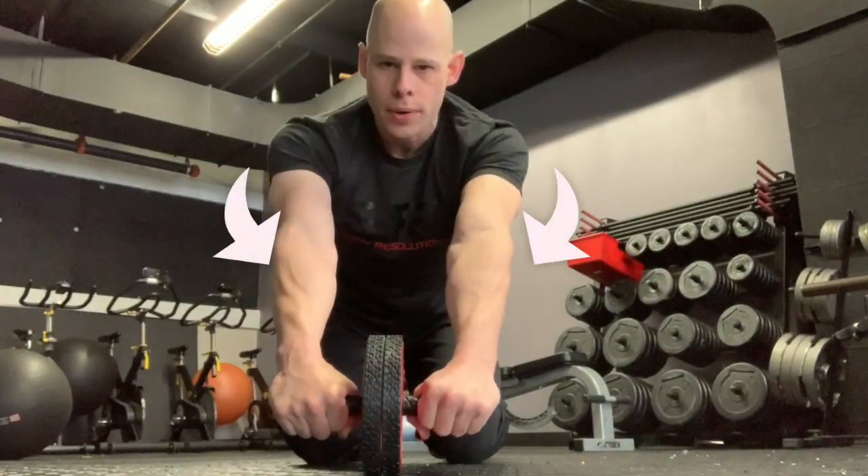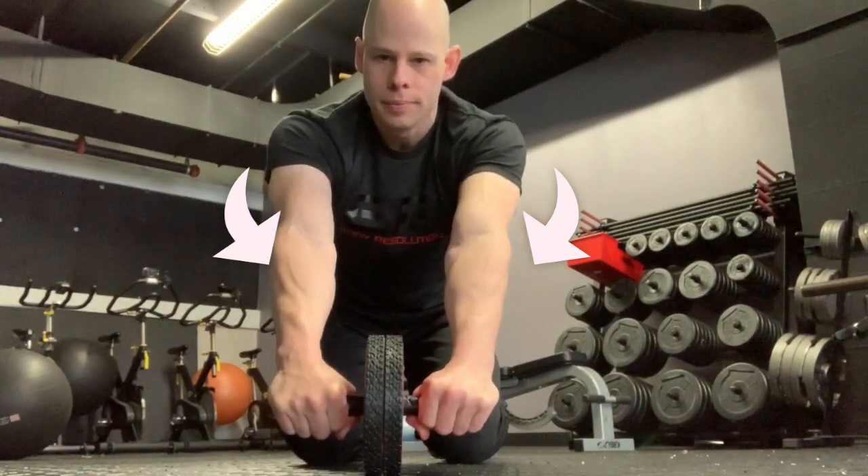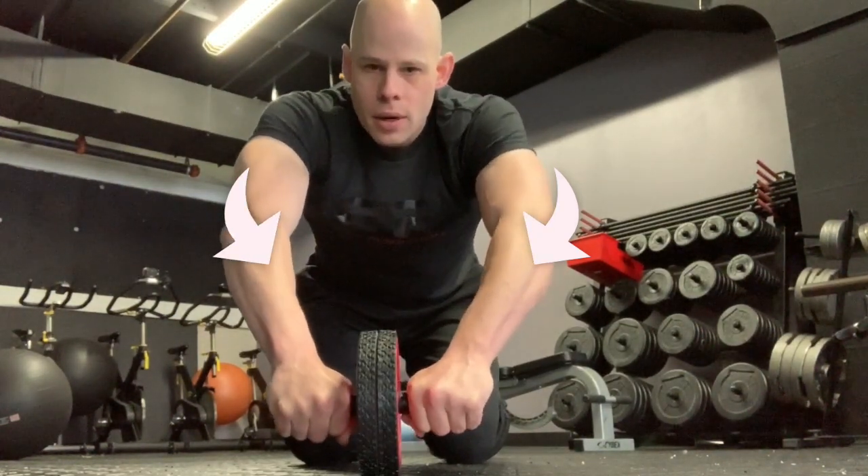When you're using the ab wheel, let your arms torque inwards, pulling your elbows in, kind of like you're trying to screw your arms into your shoulder sockets.